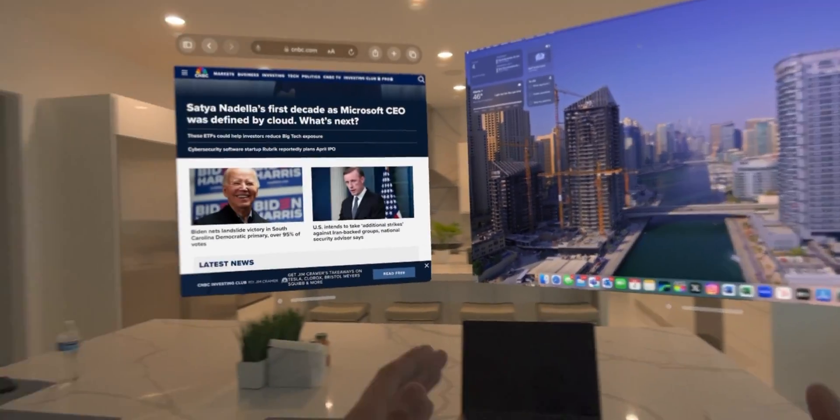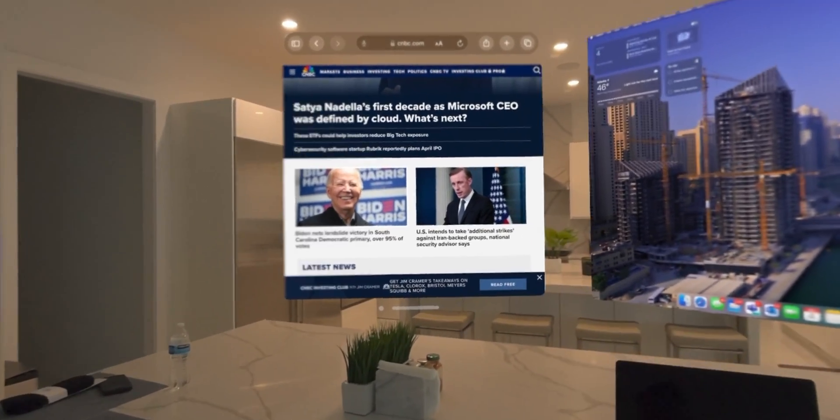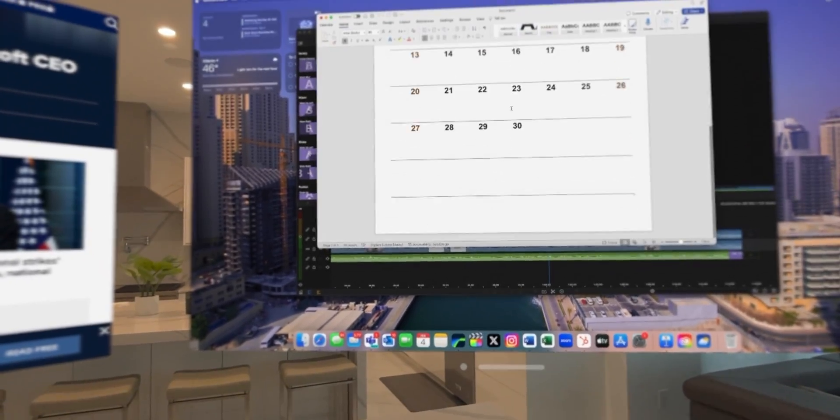Imagine just being in a virtual environment and having all your screens right there in front of your eyes. In my basement, I have this one empty room and I came up with the idea of turning that into another office specifically for the Vision Pro, because if you're using a device like this, you want that room to be simple and clean.